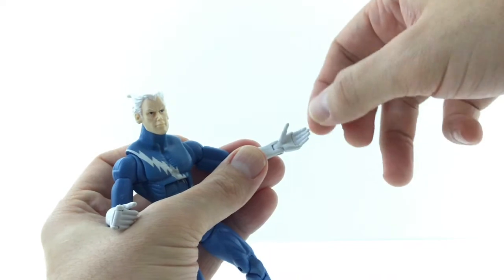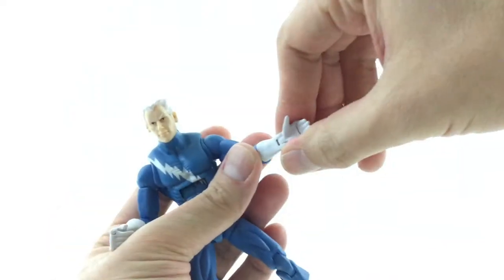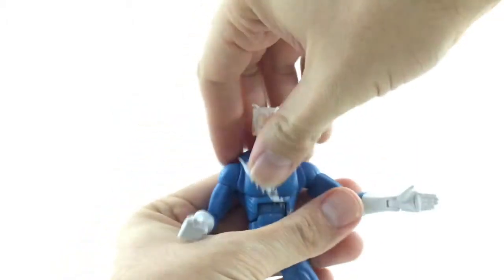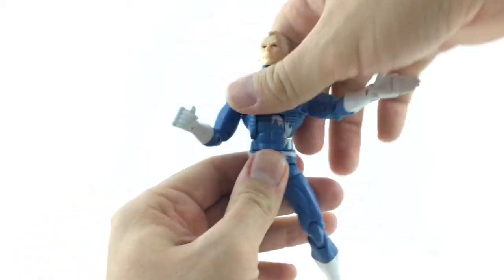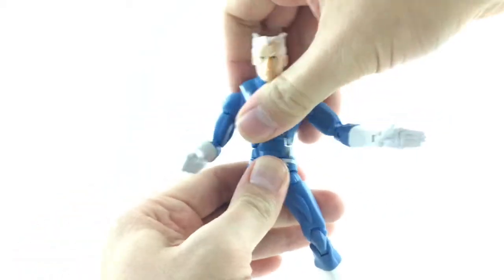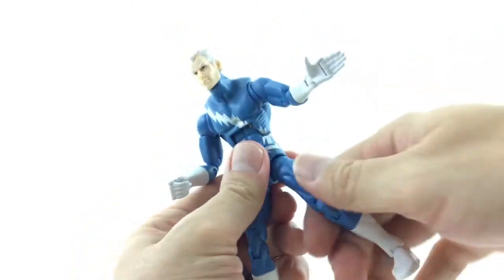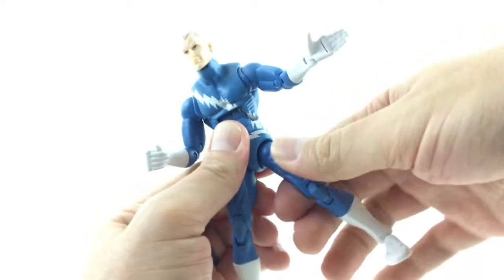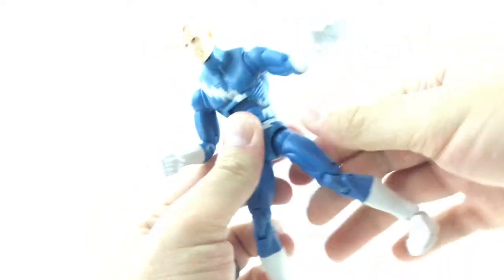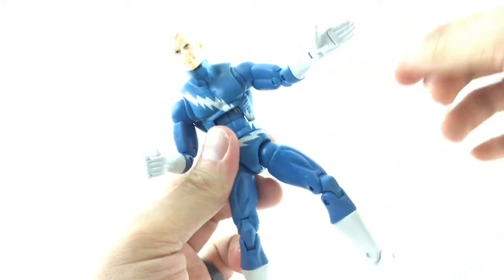He's got the hand flap articulation. Hasbro actually used some of the Toy Biz molds and their finger articulation here. He can crunch forward very far and crunch back about that much, and they did continue the paint up in there. Got a waist swivel. These are the old Y joints — you can move them forward, and you have to rotate them to make them do the splits.